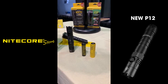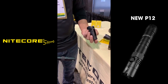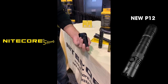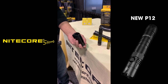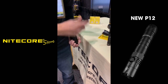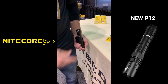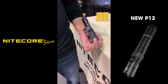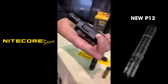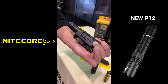The new P12 will also come with a host of optional accessories, including the new NTH10 tactical holster. This is a Kydex-type holster that you can carry bezel up or bezel down for quick access to the flashlight when needed. It has adjustable notches for your duty belt, going from one inch all the way up to two inches in quarter-inch increments.